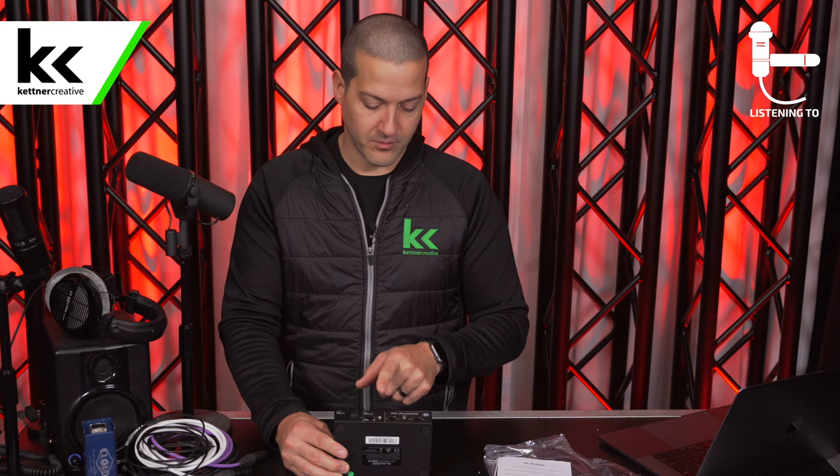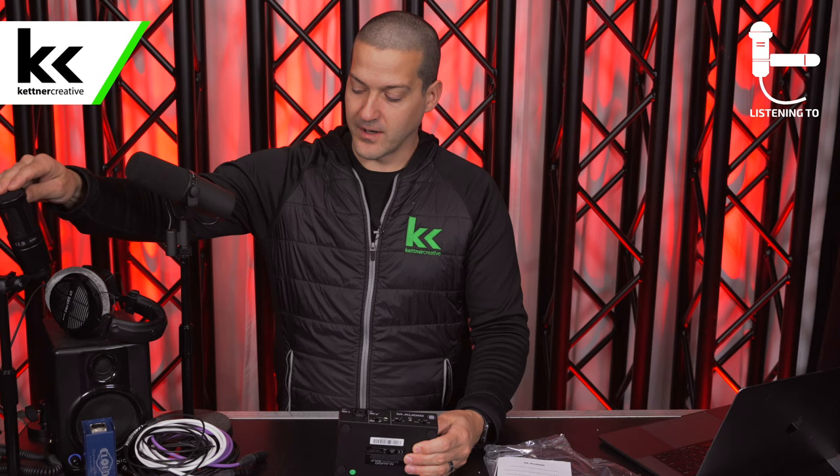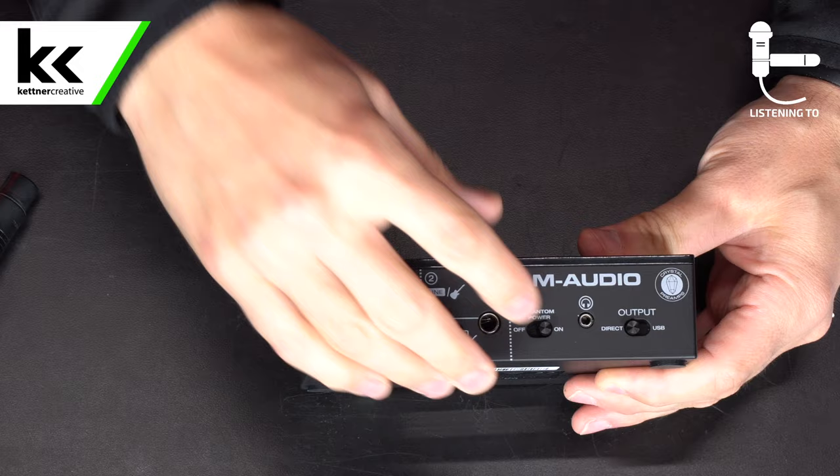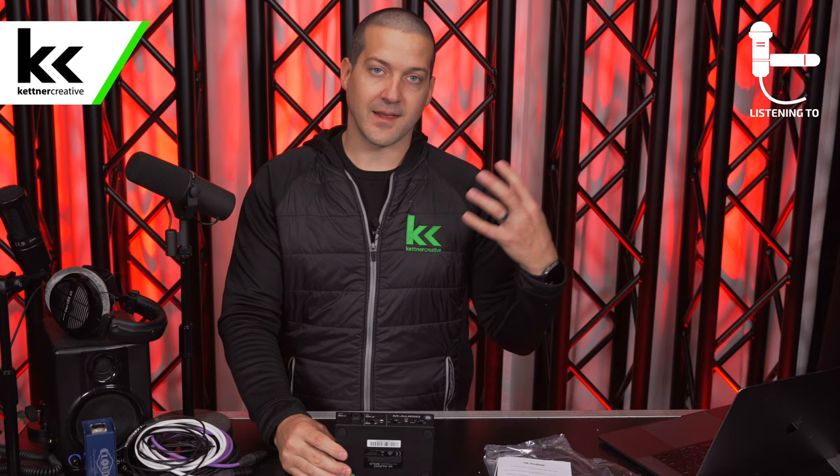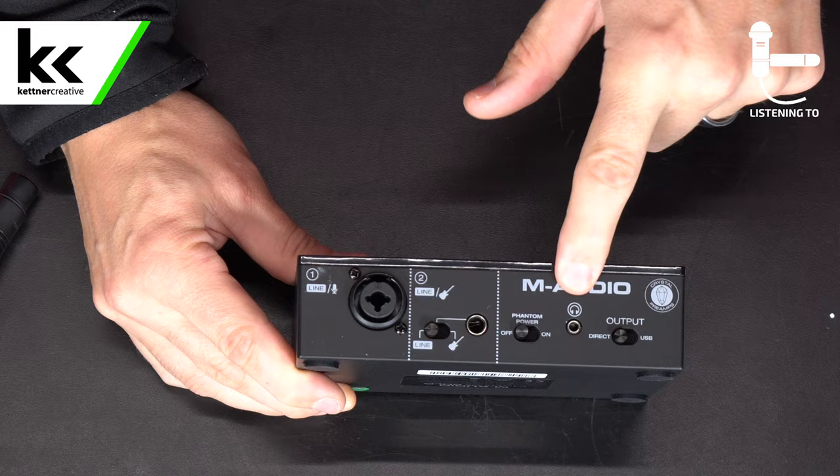Beside that, we have the phantom power switch. You'd want to turn that on any time you're using a condenser microphone like the Audio-Technica AT2020, or if you're using an inline preamp like a Cloudlifter or Fethead. But if you're just using a dynamic microphone, it's best practice to leave it off — it's not likely to damage the microphone, but it can. It'd be like a thousand-to-one shot.